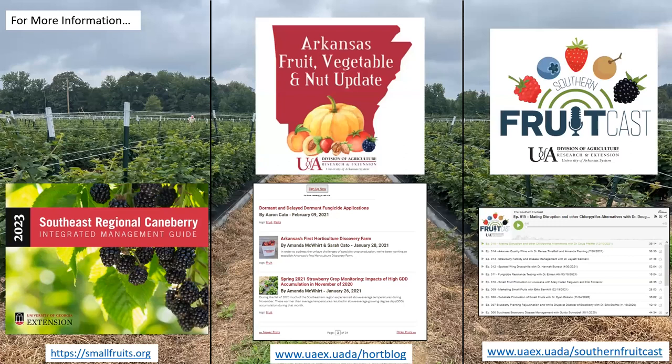That's all I have. On the resources side, I'd really recommend everyone go to smallfruits.org and check out the Southeastern Regional Caneberry Integrated Management Guide — this is what we recommend to people in Arkansas and the mid-south region. We also have a blog at uaex.uada.edu where we put out updates on what we're seeing in Arkansas, including applications needed on blackberry. And we have a podcast — uaex.uada.edu/Southern-Fruitcast — with episodes on blackberry cultivars, diseases, and insect pests. If you have any questions, please seek me out. Thanks.